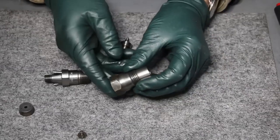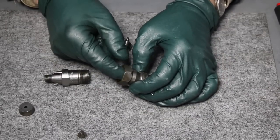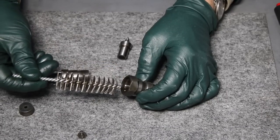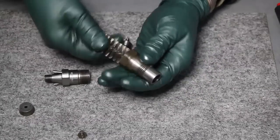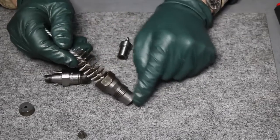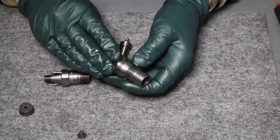The lower housing is usually not a problem, though it gets really gummed up inside. What we use to clean it is a bottle brush like you see here, and you can even attach this to a drill to speed the cleaning process — going down in there and cleaning out all the carbon that may collect in this lower half of the injector housing. So generally, that's not a big problem there.